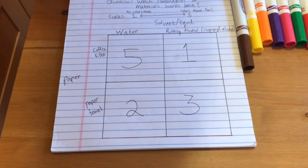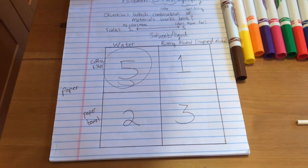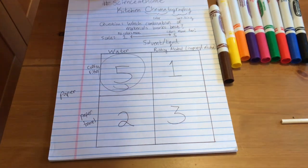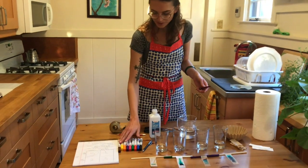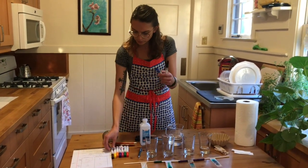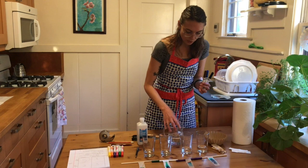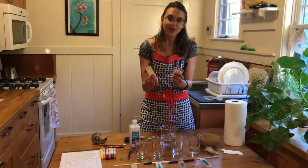Looking at our science notebook, water plus coffee filters is the winner — the best possible combination I have at my house. It's important to note that your combination might be different, and there's no right answer. Using coffee filters plus water, we can now test all of our markers to see which ones are made of combinations of colors and which ones are made of single colors. I'm going to test a few: the black, the blue, and the brown — and I'll use water and coffee filter papers.